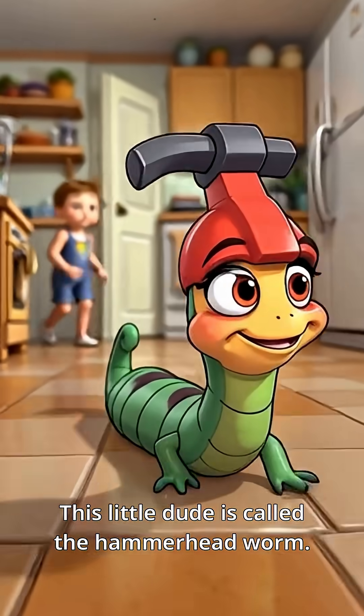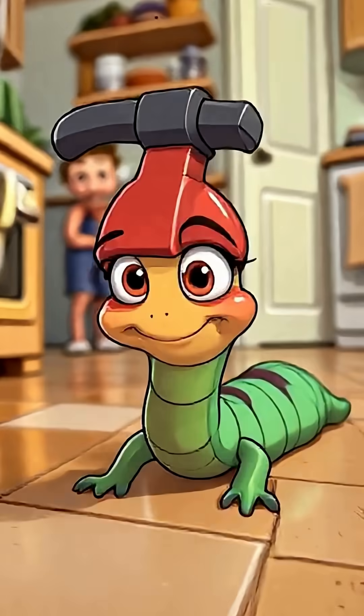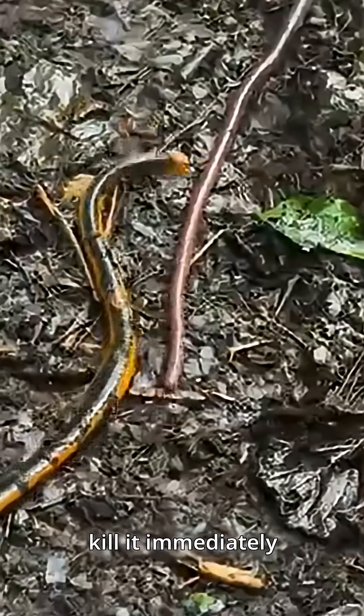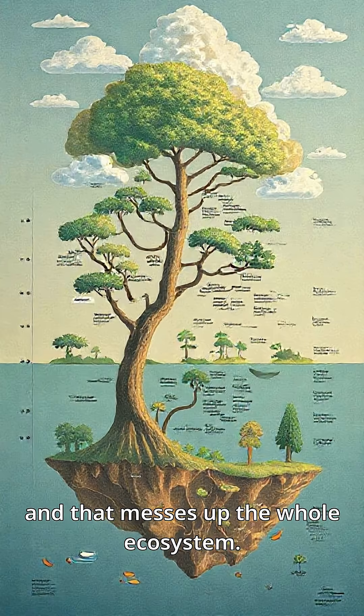This little dude is called the hammerhead worm — basically a worm with a hammer for a head. Looks innocent, right? But scientists say if you ever see this in your house, kill it immediately, because it hunts down normal earthworms and that messes up the whole ecosystem.